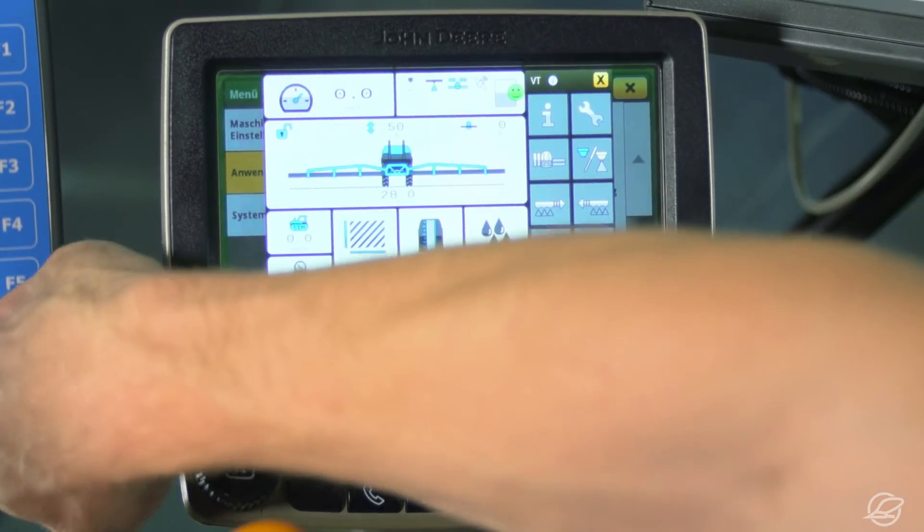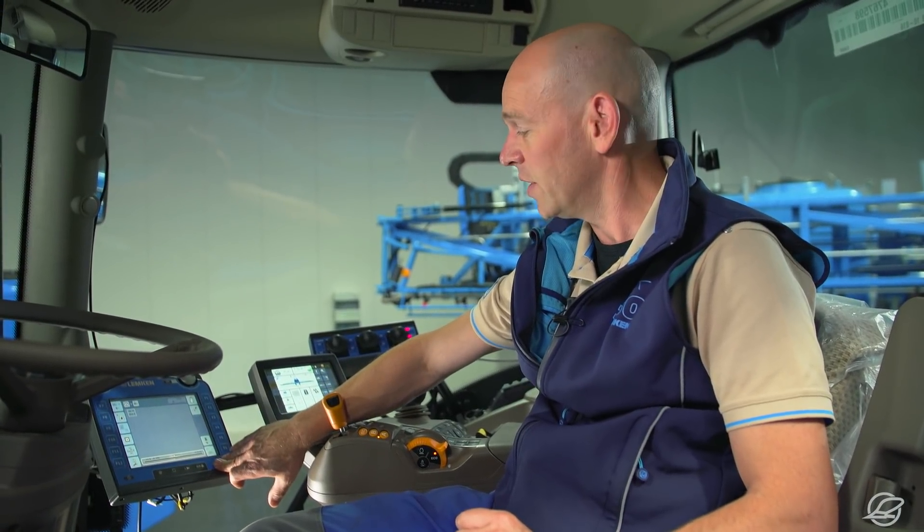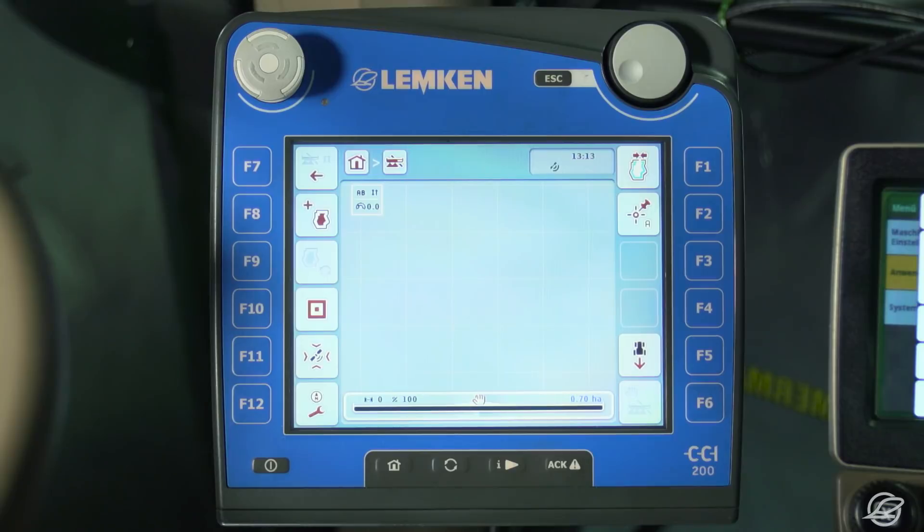The CCI 200 terminal again applies these settings, and now the sprayer switches all 56 installed nozzles individually.